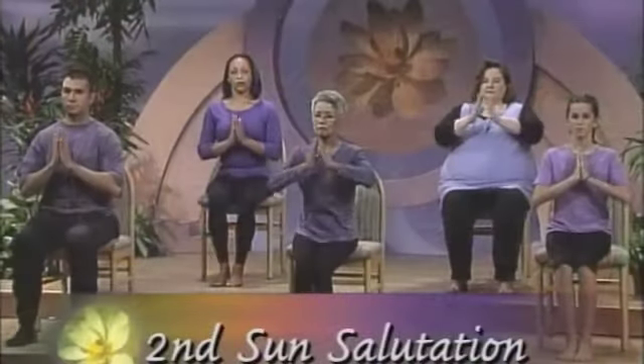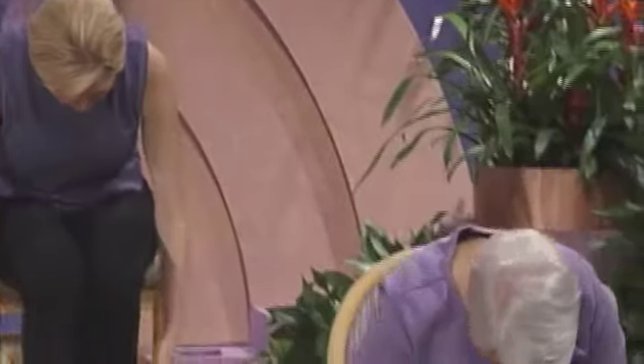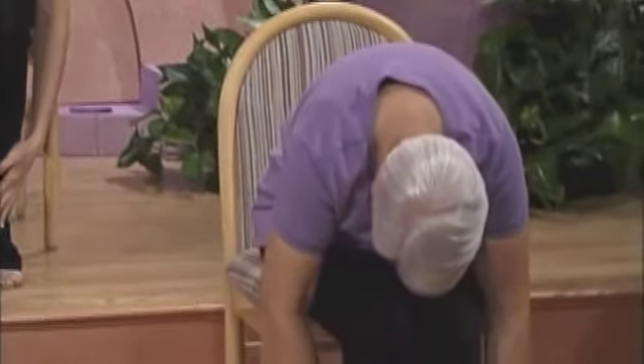Second sun salutation. Once again, inhale, stretching your arms up. Extend your elbows and gaze up at your hands. Exhale, open your arms, curving over, sliding your hands down your legs, giving your back support.